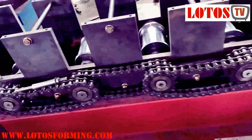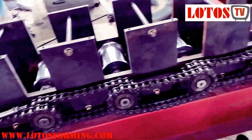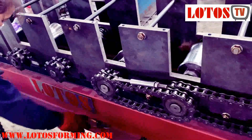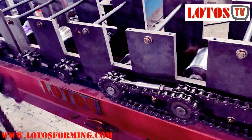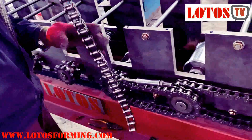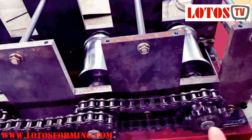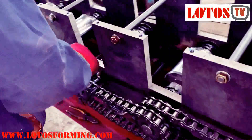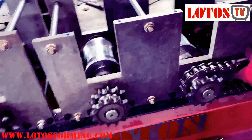So this machine is chain transmission. When we talk about chain transmission, it is the chain connection between the rollers — like this: one roller, then the secondary one, one by one. Let me show you once more, then I'll show you a different machine with chain transmission.